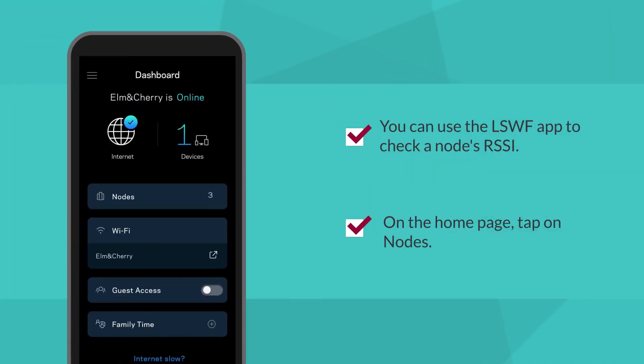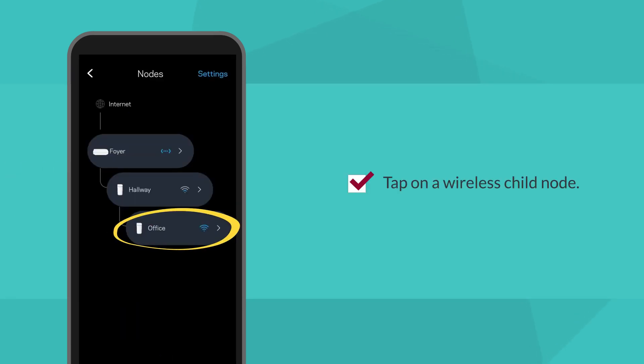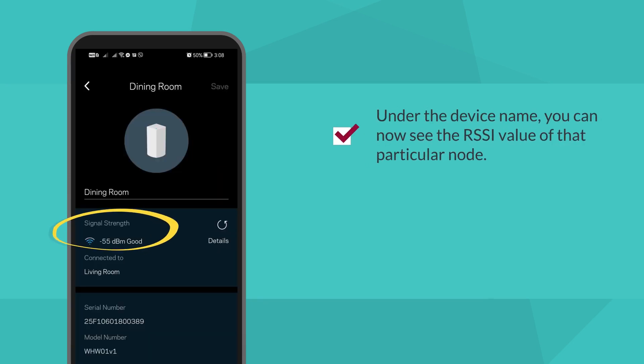You can use the Linksys Smart Wi-Fi app to check a node's RSSI. On the home page, tap on Nodes. Tap on a wireless child node — you'll recognize it as a wireless child node by the signal strength icon displayed alongside it. Under the device name, you can now see the RSSI value or signal strength of that particular node.